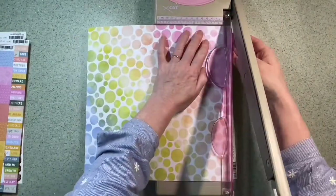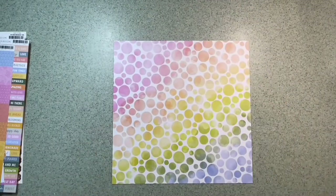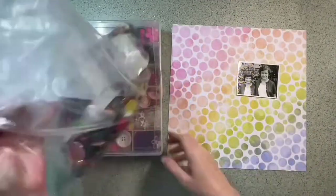I've decided to use paper 3 as the basis of my layout, so I'm just removing the manufacturer's strip. I prefer the pink in the top left corner, so I've just rotated it.